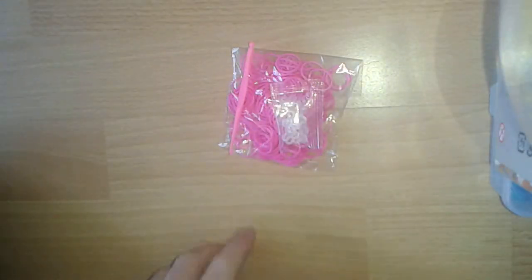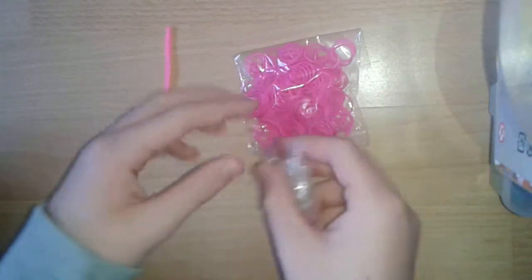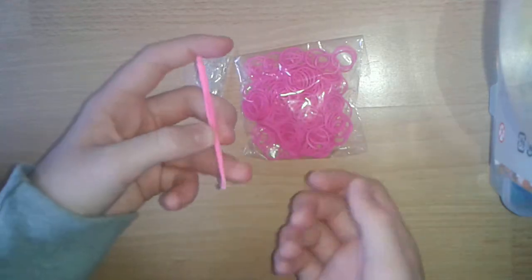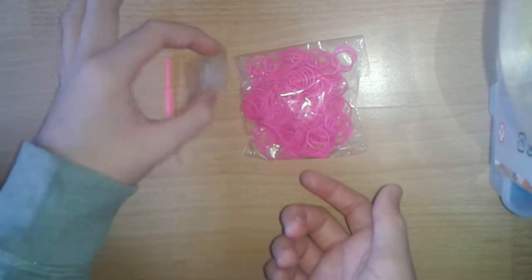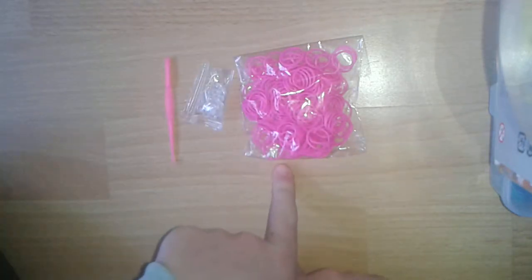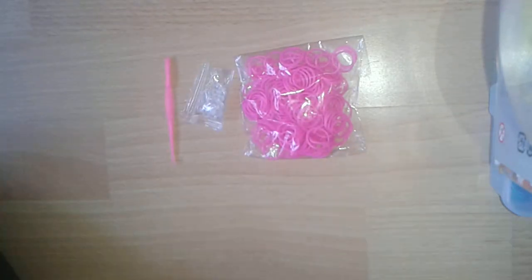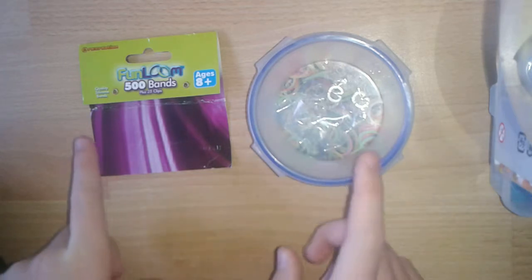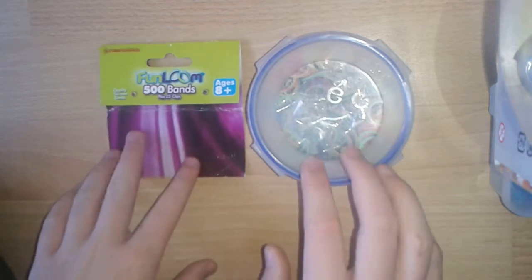The next product that I got was these just plain pink bands. This came with 300 bands in a pack. It came with this little plastic hook and these S-clips. These cost $3.49 or $4 — I cannot remember the exact amount of money, sorry about that. But yeah, these cost $3.49 or $4.